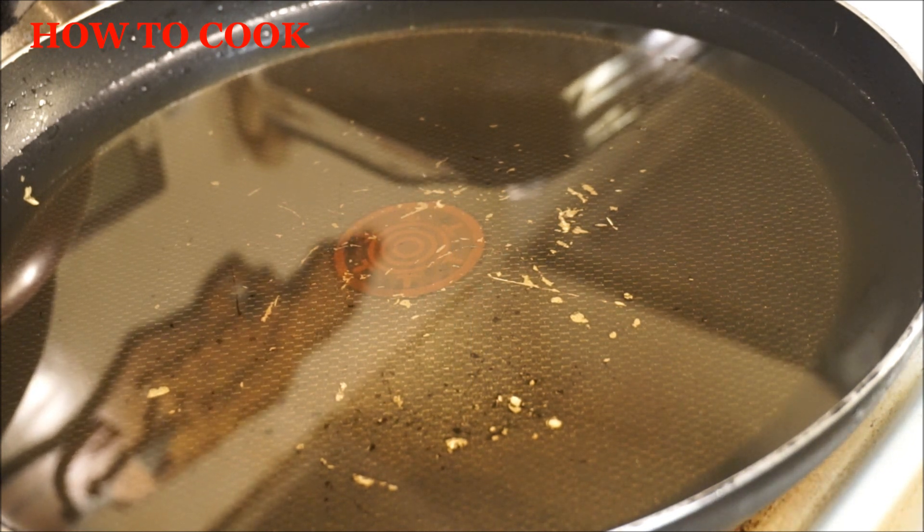Now in my pot I have corn oil — you can use any kind of oil you want. You want to make sure your oil is nice and hot. Your fire should be between medium to high heat; if you go too high you're going to burn everything. This chicken should be fried on each side for seven minutes each side, and you're going to have perfect chicken.